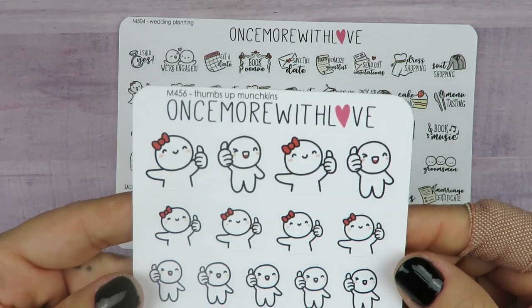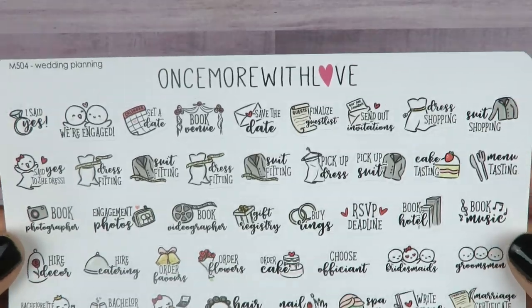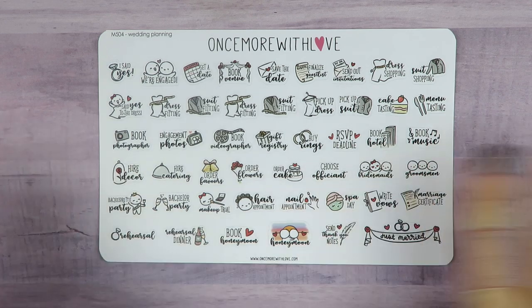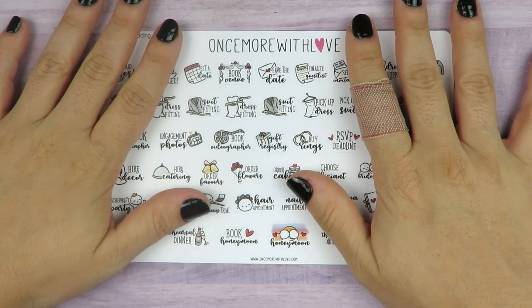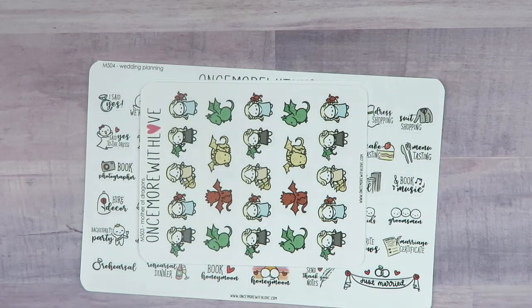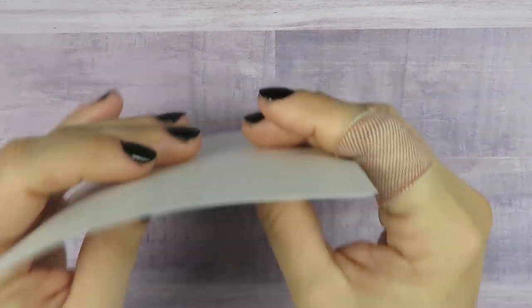I also got this little thumbs up munchkin sheet — I just can't have too many munchkins. And then this one is for wedding planning. It's a bigger sheet with all of these activities: suit shopping, dress shopping, book videographer, engagement photos, and so on. I'm actually making a wedding planner. I got a large Happy Planner on clearance and I'm making the pages myself. It's going to be a bit different — it's going to be out of the country. That was my order from Once More With Love.